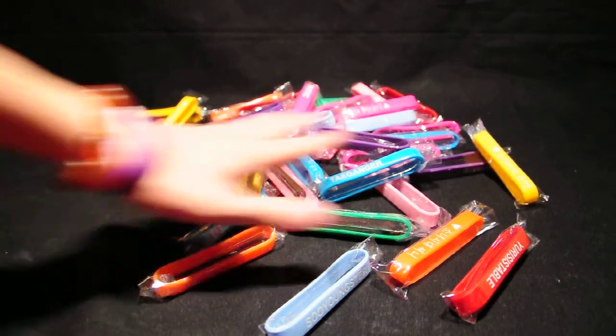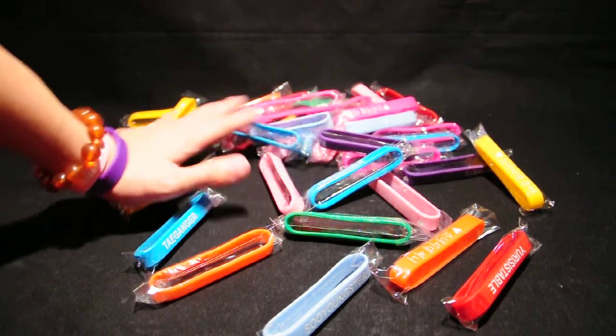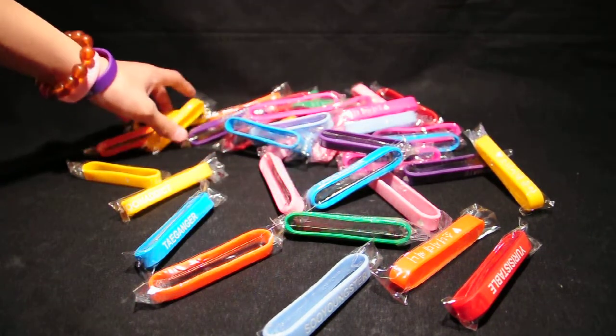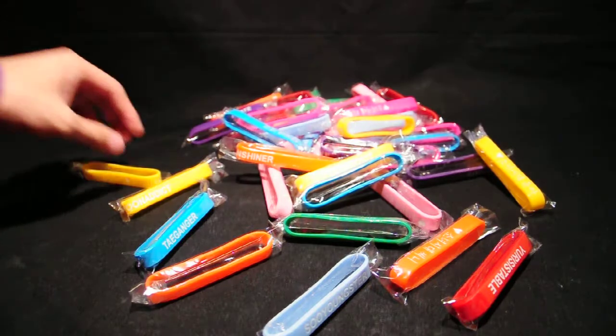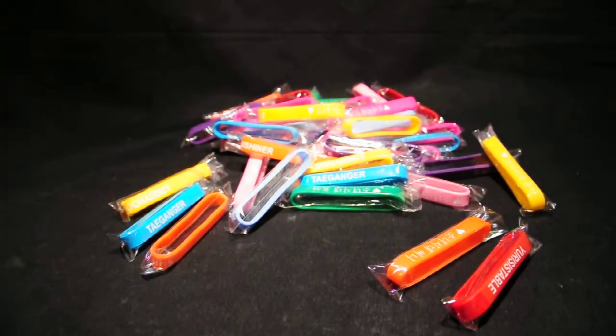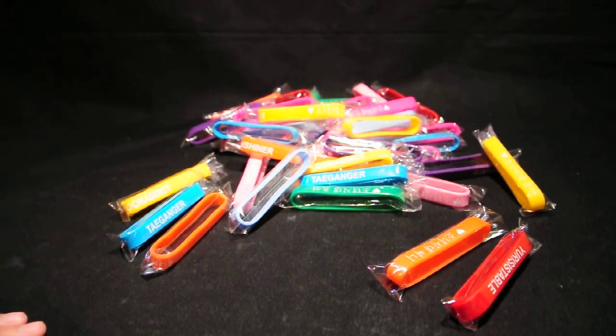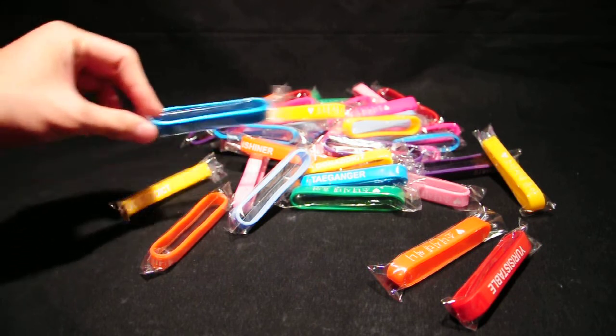Oh, and also if you haven't noticed, I changed to a black background kind of thing. I'm just trying this out — this is the first unboxing with the black background and so far I'm liking it, because the camera doesn't try to adjust to the white background and make everything else dark.